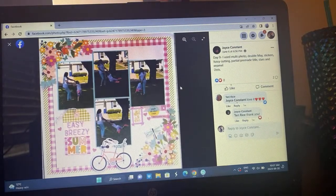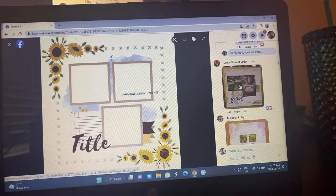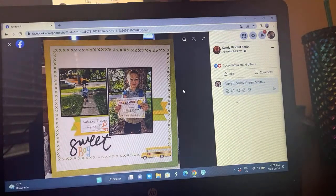Joyce added extra photos — she's got four photos going on. She used a double border, multiple photos, stickers, fussy cutting, a partial pre-made title, stars, and enamel dots. I really love this — the photo corner clusters are just so pretty. That was one thing I really loved about the sketch — the opportunity to play with floral. And then X's all the way around except for the little bus there, so cute.